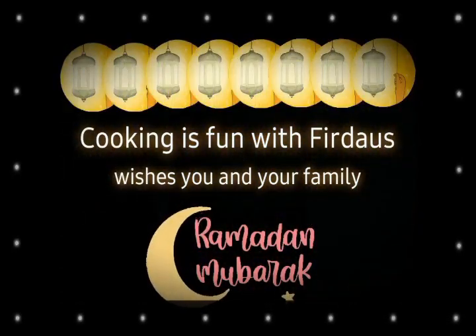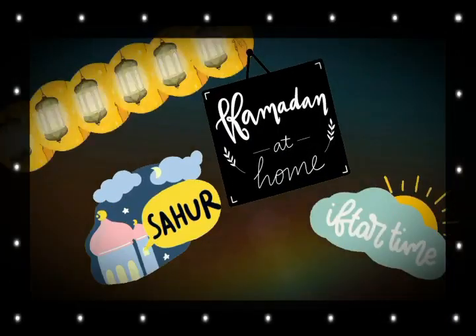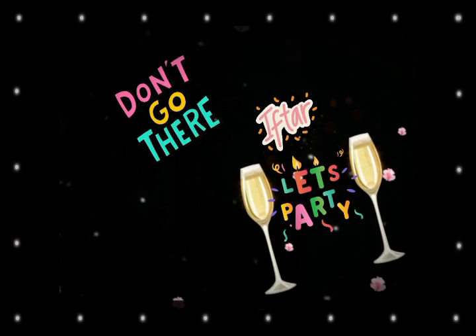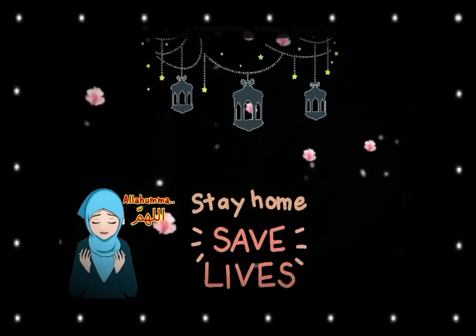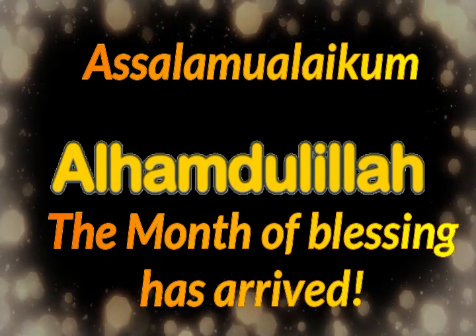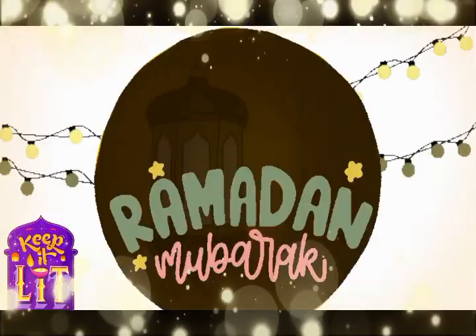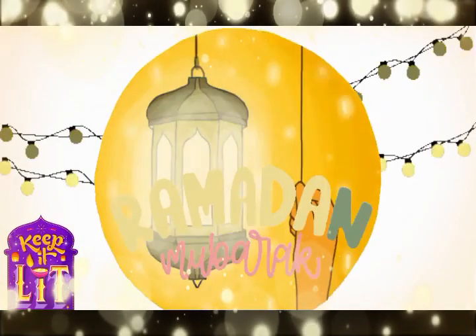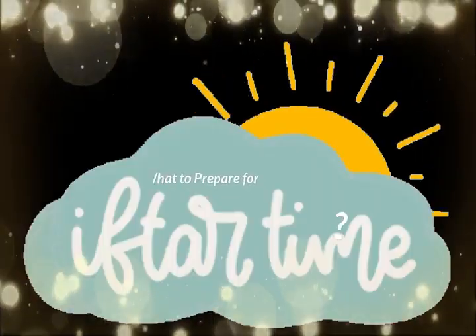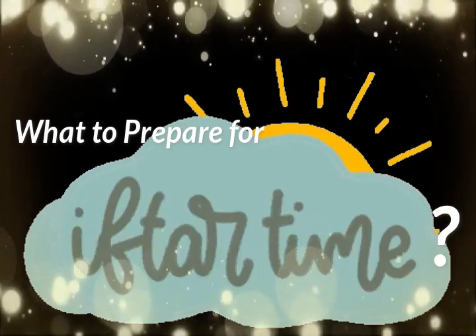Assalamu alaikum, hello, hi and welcome to Cooking is Fun with Firdaus. I wish you and your family a very happy Ramadan. This Ramadan, stay at home for your sehri, iftar, and taraweeh — no parties. Stay at home with your family, save lives, pray to the Almighty, seek forgiveness, and request the Almighty to protect us and heal us from this coronavirus time.